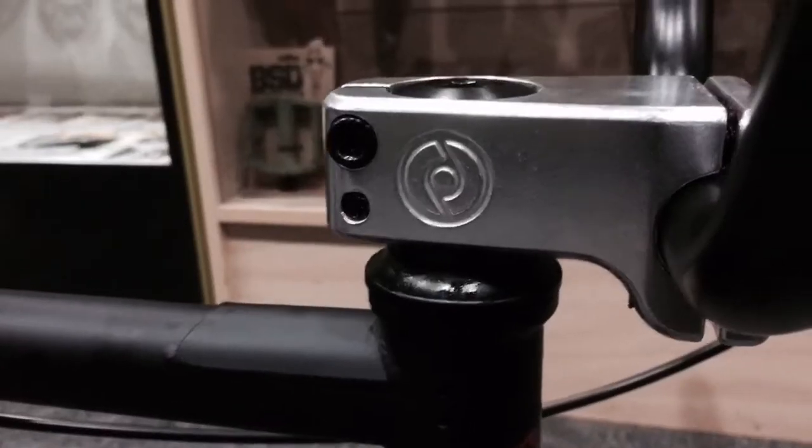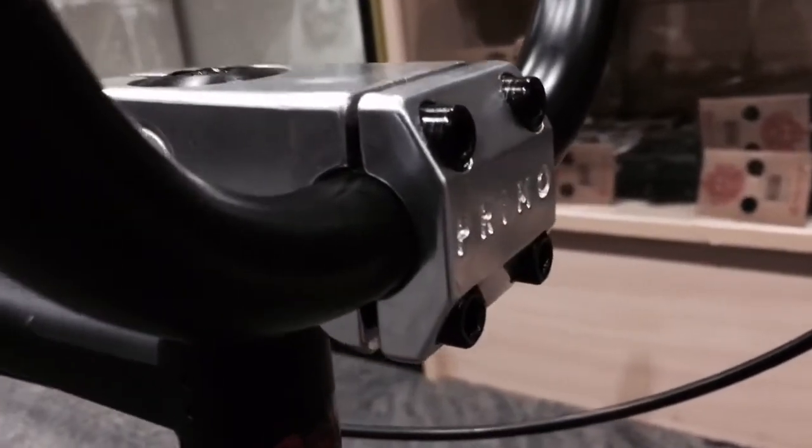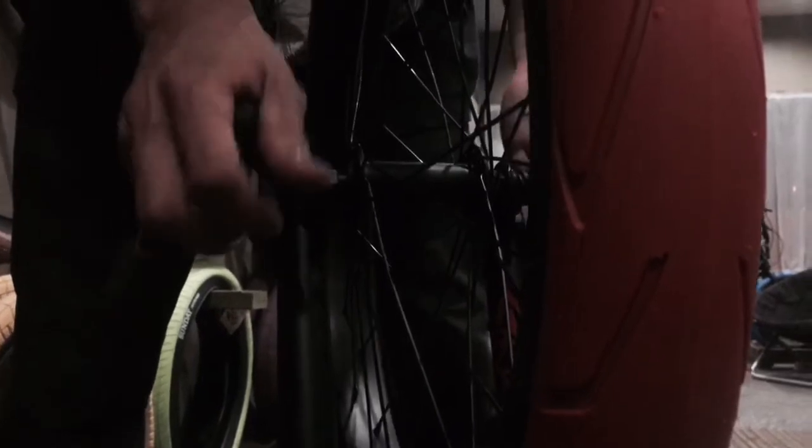Give them a good wrenching — you don't have to go too crazy. Voila, you're done. A lot of extra goodies come standard on this bike, like this Primo Drop Forge Stem. Make sure you tighten down both nuts.